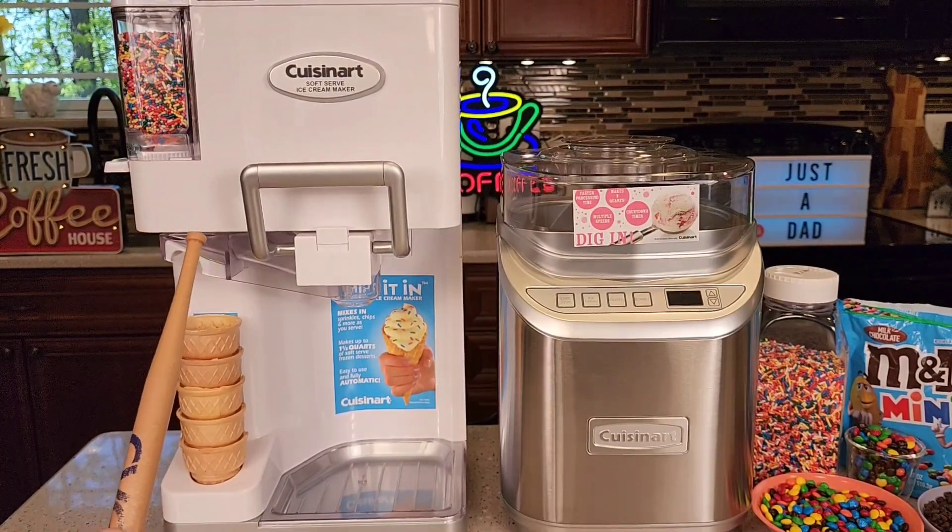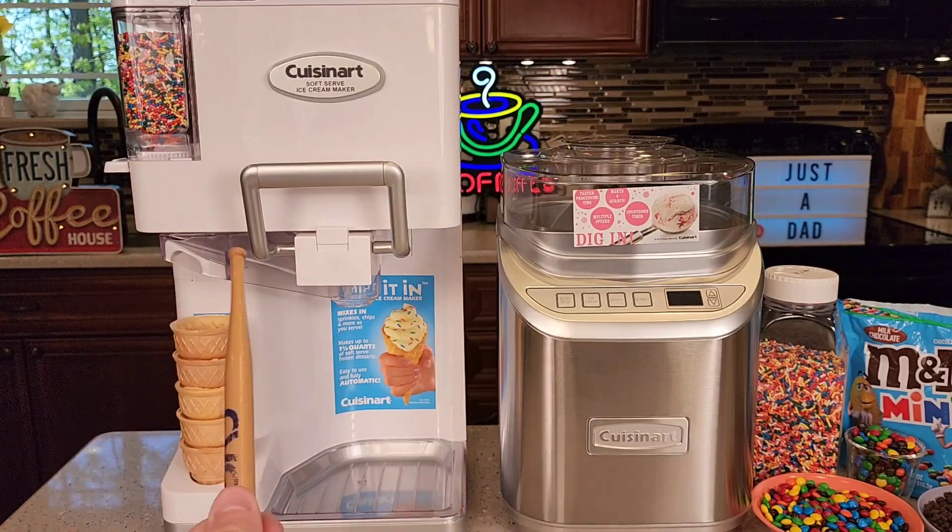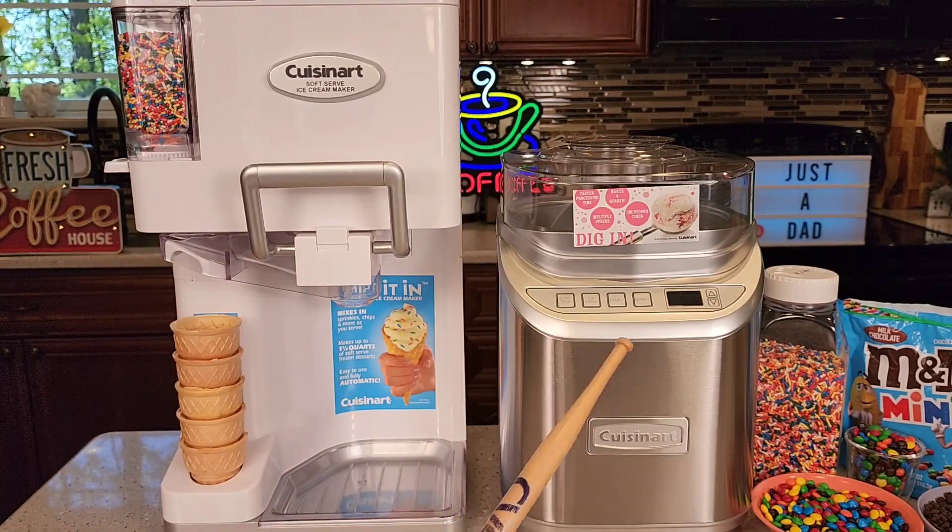The white one on the left is a 1.5 quart, and the silver one is a 2 quart. These ice cream makers have a lot in common. The white one is definitely more fun but requires more cleanup. The silver one, you get the same tasting ice cream, but it's a little easier to clean up and a little easier to use.